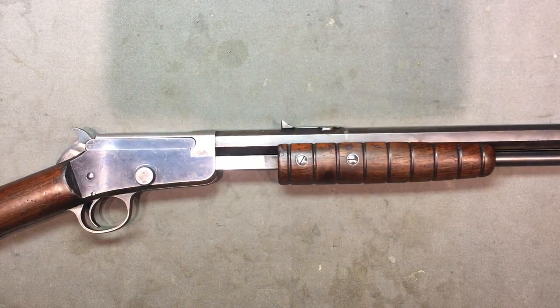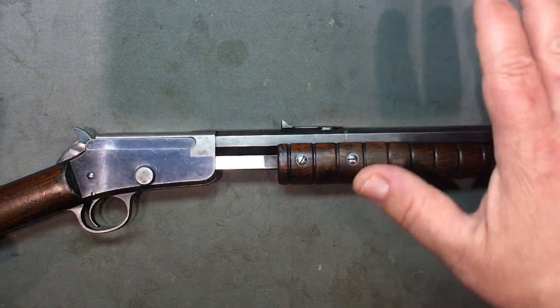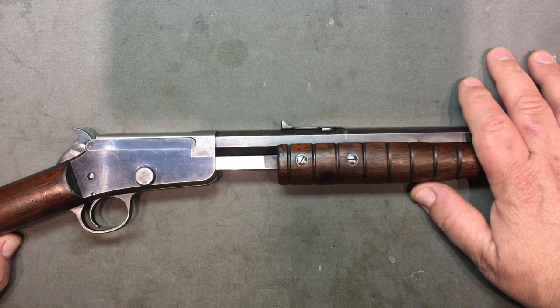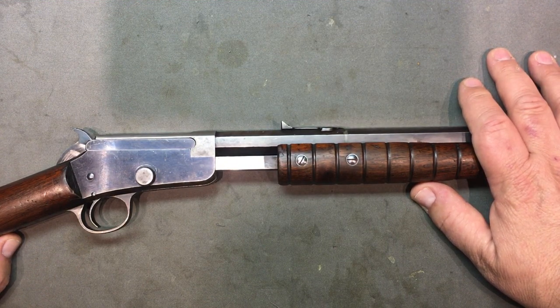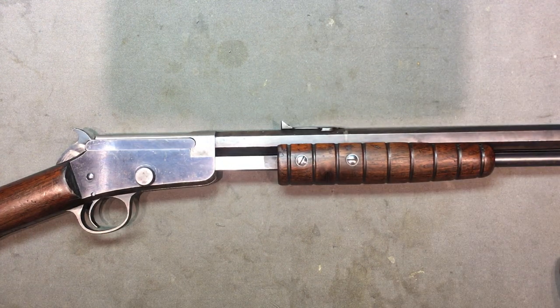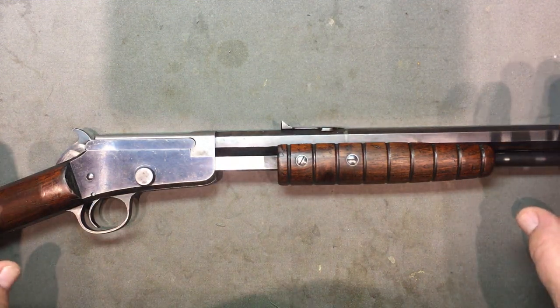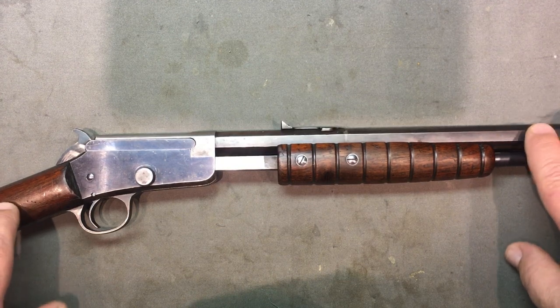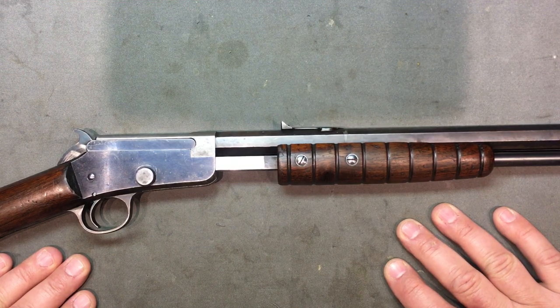Here we are at MillCert Garage, continuing on with these .22 parlor guns, gallery guns, antique .22s, vintage .22 rifles — you call it what you want. But this right here is going to take us into the wonderful realm of Marlin.